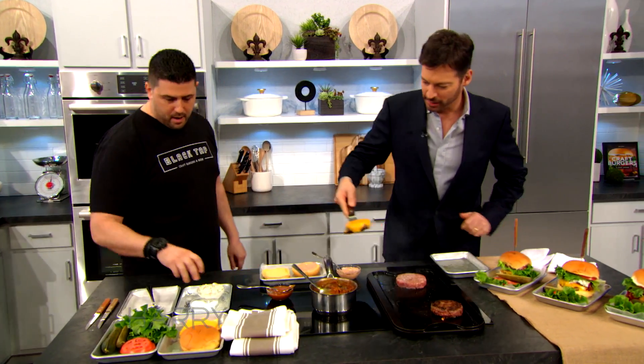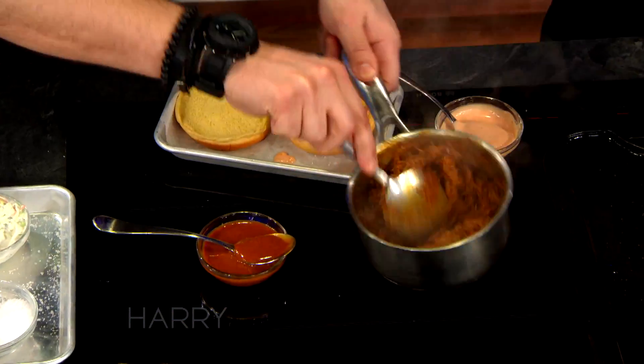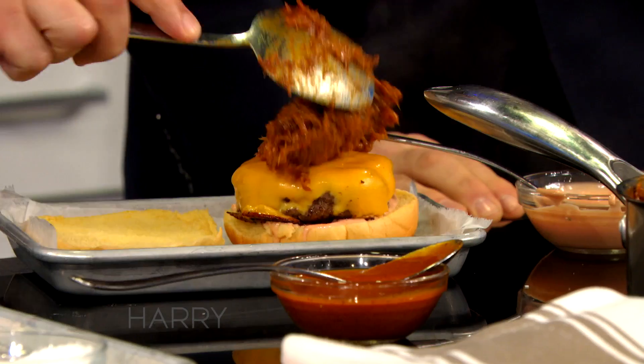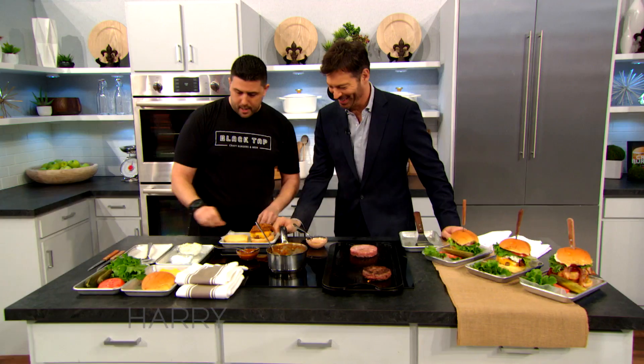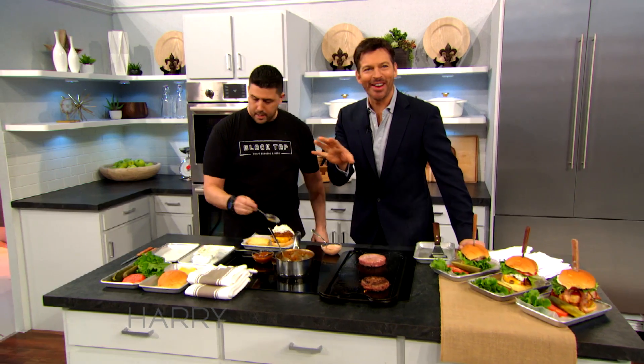Pick up that burger, put it right here. Then we got some pulled pork. I can't believe you're putting pulled pork on a burger. We like meat on meat. You got a little pulled pork, you got some coleslaw. Are there any vegans in the audience right now?